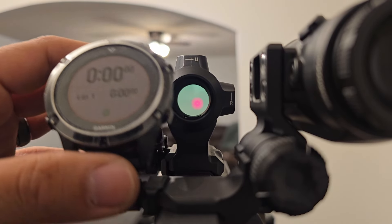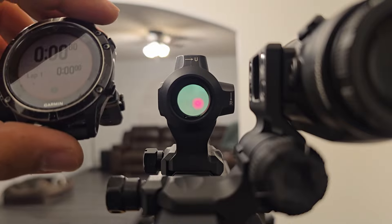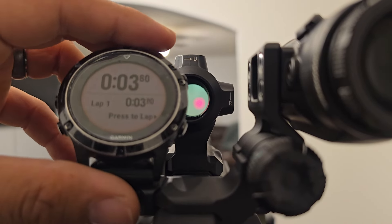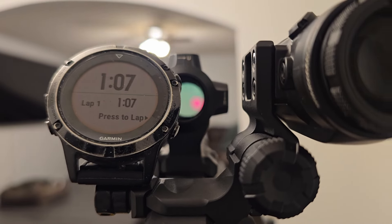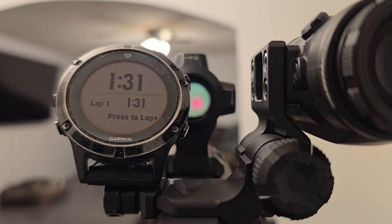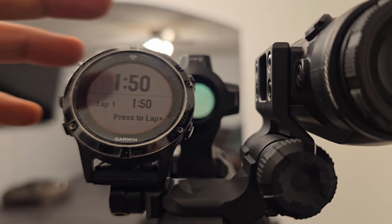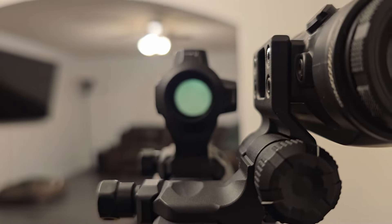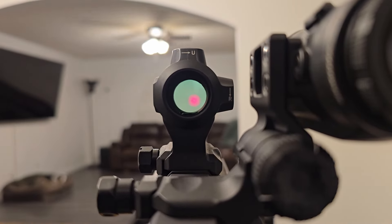Now we are going to test out the MOTAC shake-awake feature. The spec says it will shut off at roughly about 120 seconds — about two minutes — so we're going to test that theory and see how accurate it is. And there you have it — it turned itself off right on time. Now the last thing to test is how sensitive this thing is. Giving it a gentle wiggle, it absolutely does turn itself back on pretty quickly.